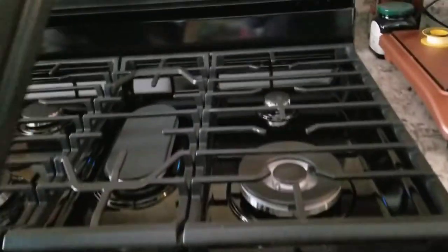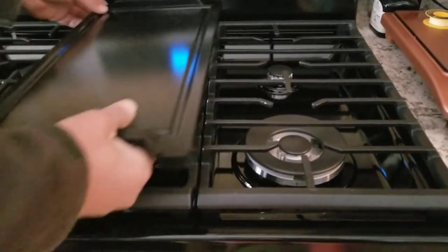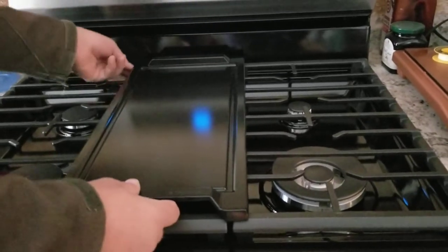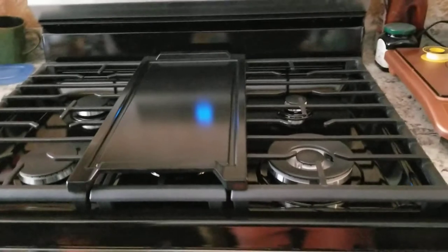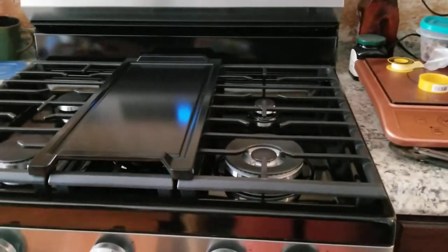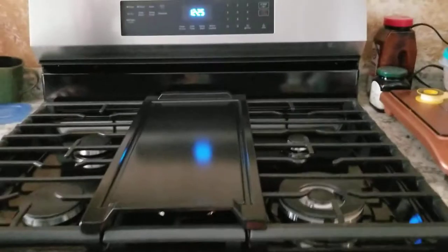Oh, this one comes extra, guys. Believe it or not, Samsung's price is competitive, but I'm surprised the dryer costs more than the oven. Usually way back, the dryer was the cheapest — along with the dishwashing machine — but now it seems the dryer is more expensive than the oven. Crazy, huh?